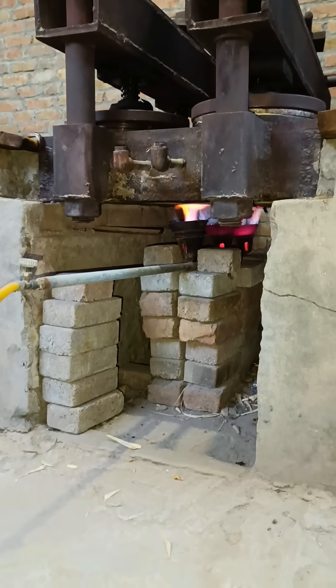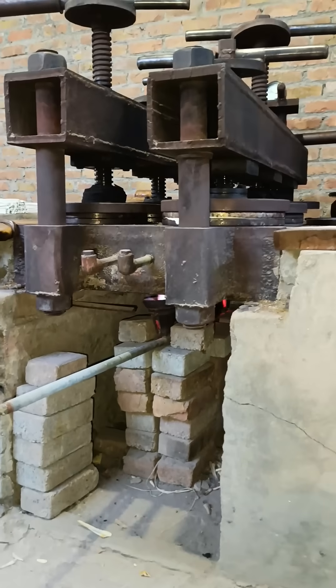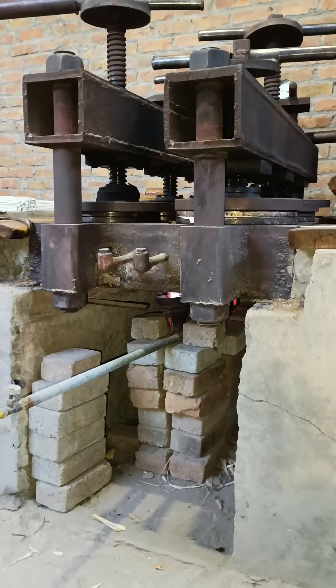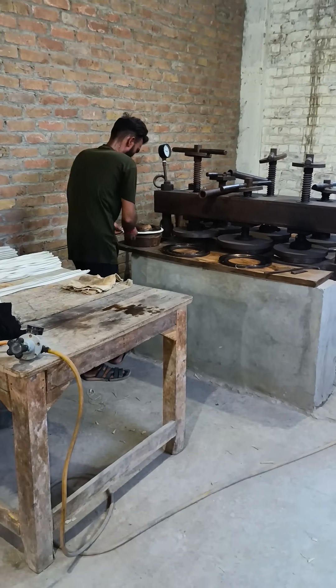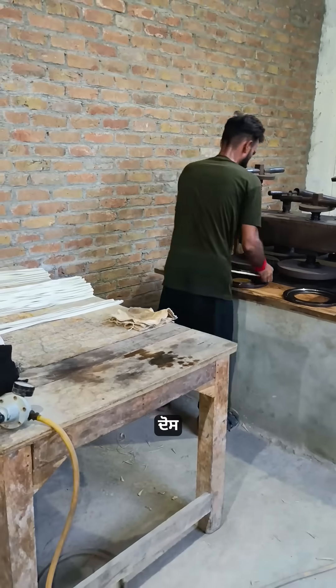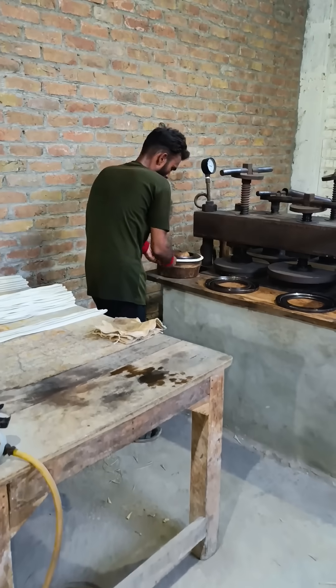Heat the entire base plate to a temperature between 150 and 170 degrees Celsius. When your extruded rubber strips are ready, carefully place the rubber strips around the inner edge of the die.